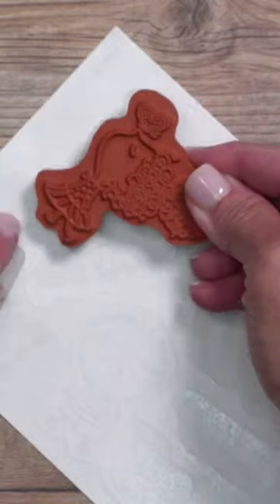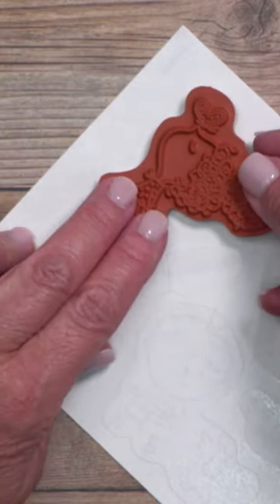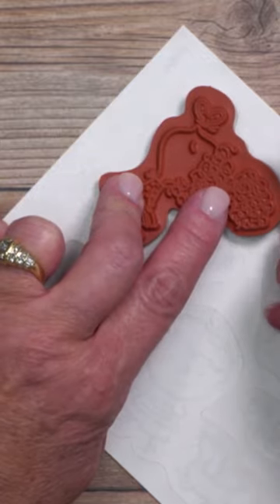Start in one spot and mirror the sticker to the outline of the rubber. Follow it all the way around and keep it as aligned as possible.